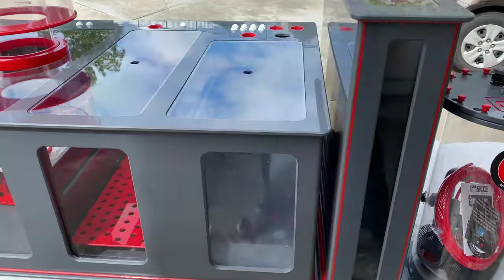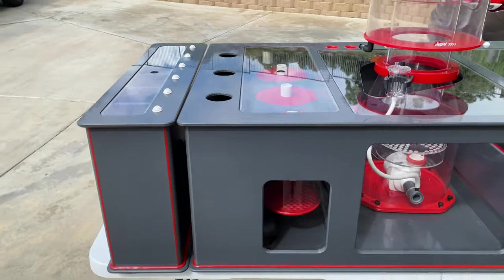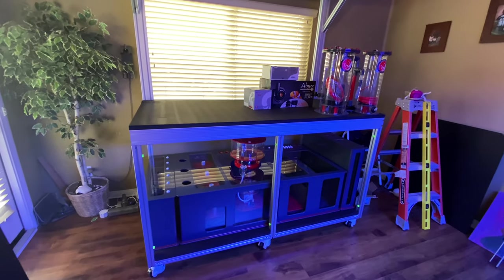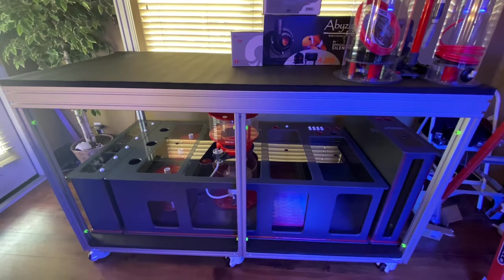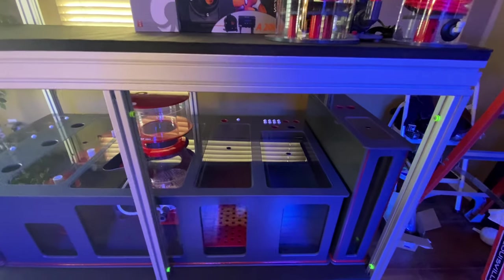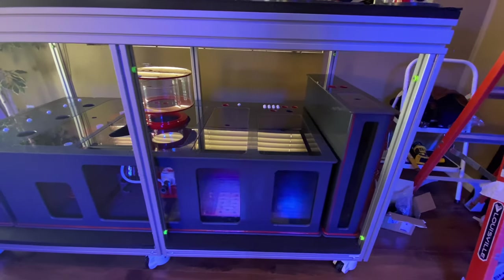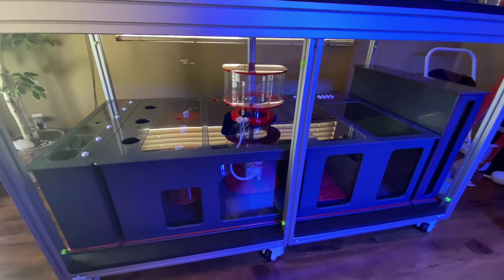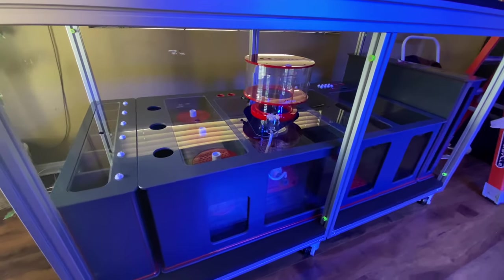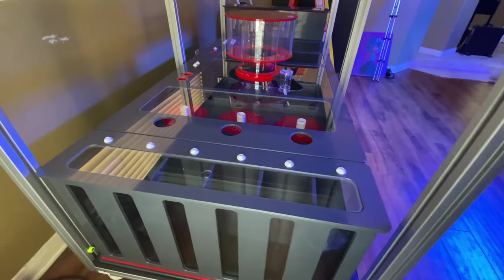Let me know what you guys think about this — is this something you would do if you were building your system? This whole setup is sitting in my living room and it's going to be the center attraction. I used to do motorcycles, and by doing that I learned to customize everything — this is kind of the same thing. One thing I learned from building motorcycles is that you want to spend once instead of buying twice — get what you want the first time.